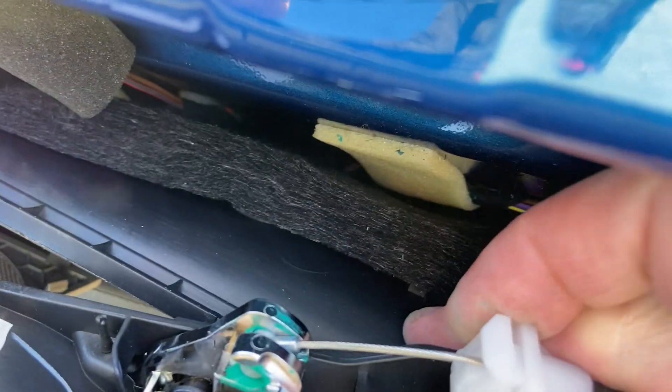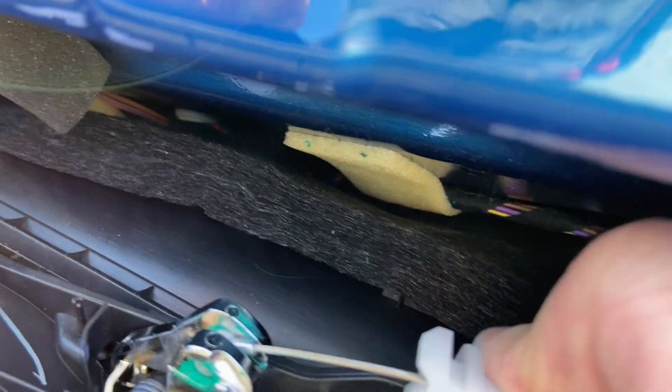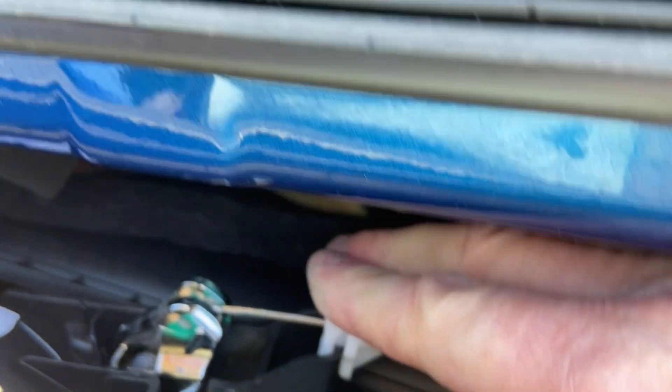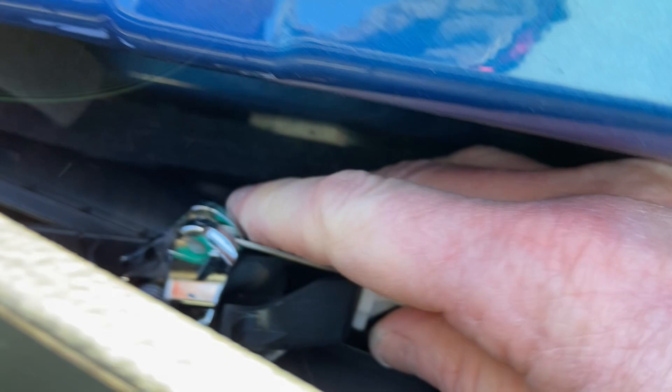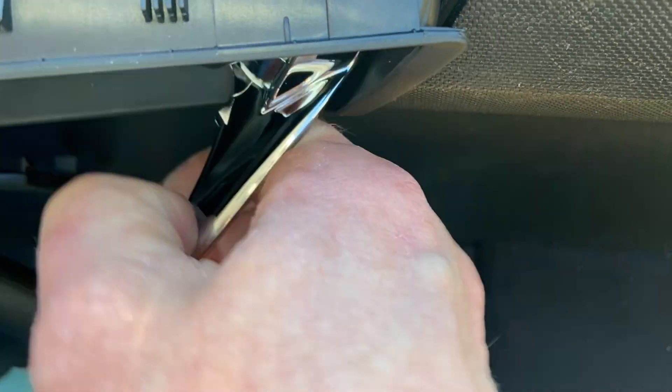I'm just going to latch this back through here - one-handed maybe. It clips in. Everything always goes back together easier than it comes apart. So that's the new handle in place for opening the door - you can hear the mechanism, that's good.